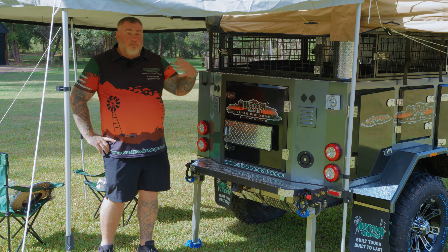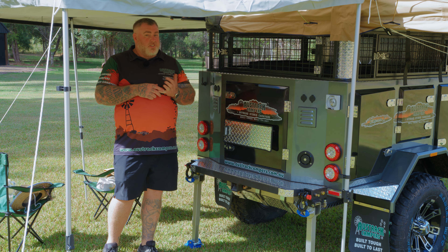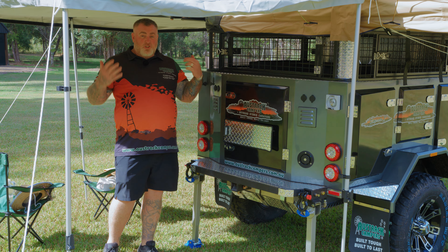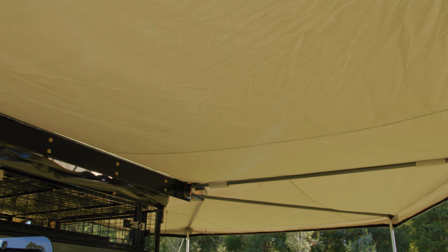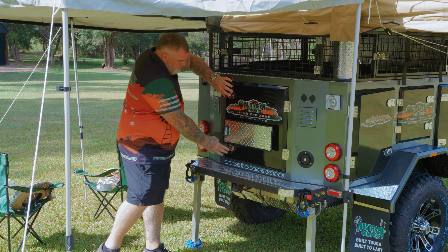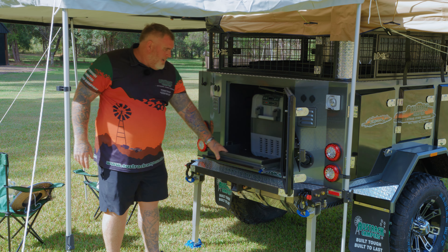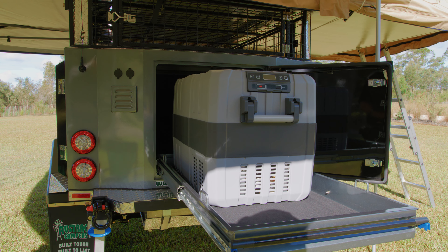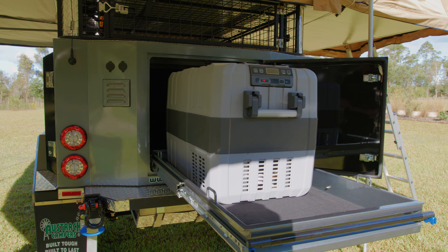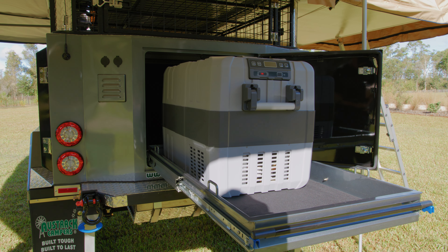As we come around the back of the Simpson X, first thing you'll notice I'm standing under this awning. Now this awning is not 180 degrees — it's a 270 degree awning that goes all the way around, and comes with sidewalls as well. Down here underneath it you've got this massive fridge slide. The Simpson X comes with a 70 litre dual zone fridge freezer, but it can also fit up to a 95 litre fridge freezer in here as well.